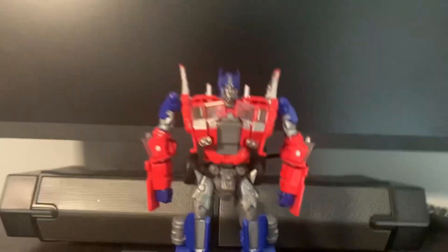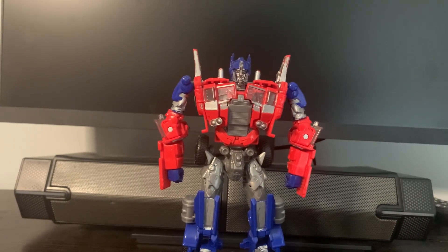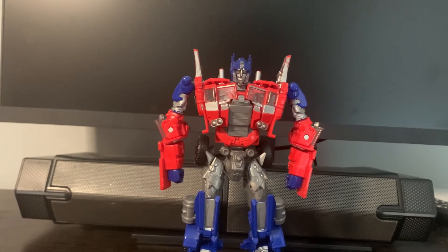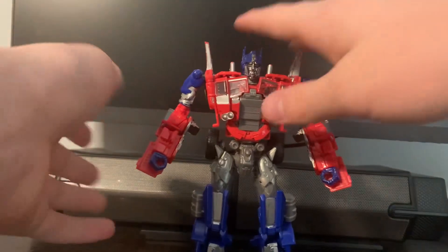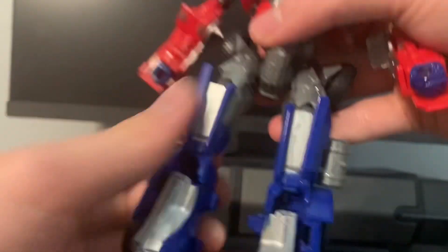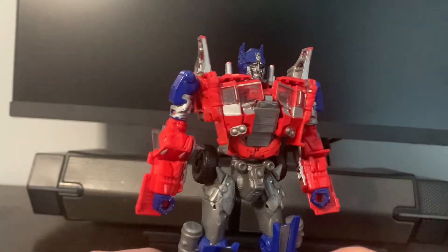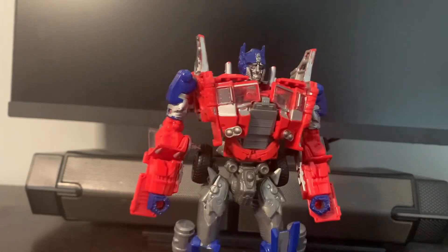Now we have the amazing, incredible Age of Extinction Optimus Prime. He is supposed to have gorilla arms according to the box, but you can just adjust them and the arms are fine. This one arm is really loose for some reason — everything else on this figure is nice and tight. The previous owner must have messed with it. When I got both of these guys, they smelled terrible. He has pretty good poseability and this weird little chicken neck.